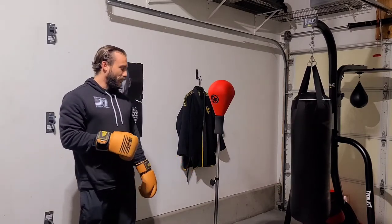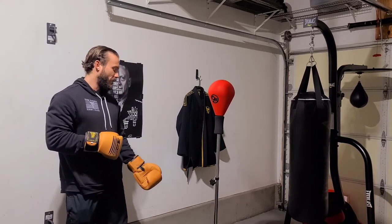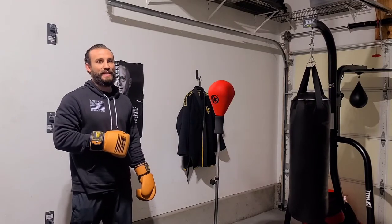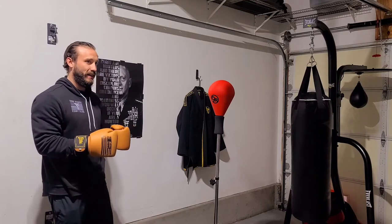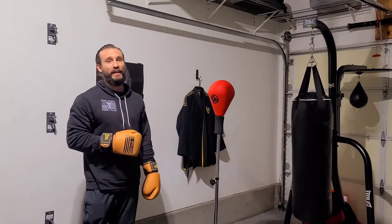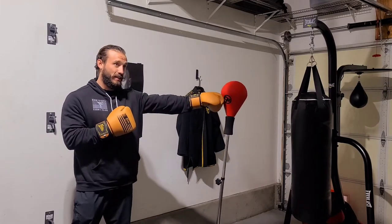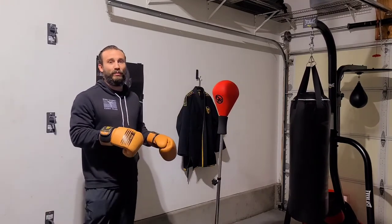Personally I'll probably upgrade to something in a month or so, but for 70 to 80 bucks this isn't a bad piece to have at the house, especially if you're just getting back into martial arts or boxing, or even just for stress relief. I do recommend this if you're not looking to spend a whole bunch of money.